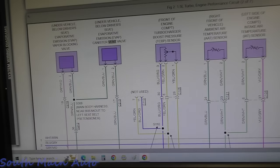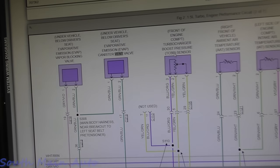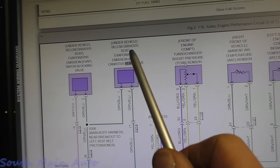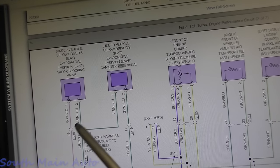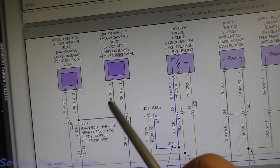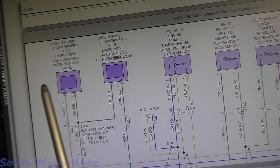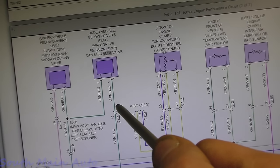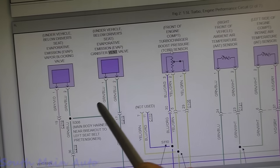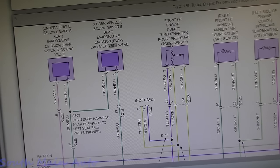I also wanted to know wire colors so we know power and ground going to the valve. It looks like the canister vent valve is under the vehicle, below the driver's seat. There's a power wire — the same power that goes to the vapor blocking valve, whatever its purpose is. And then there's the control side. They use the same color wire to make it easy. Let me get it up in the air and we'll see what we can find.